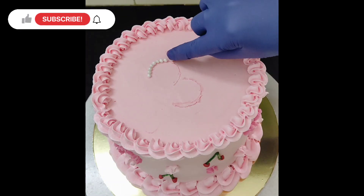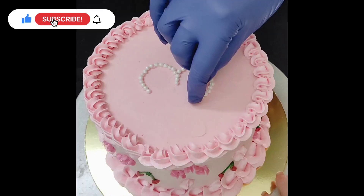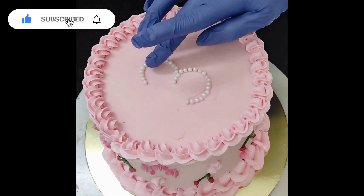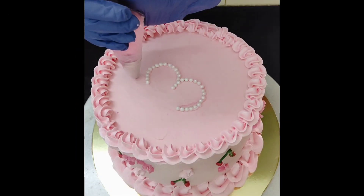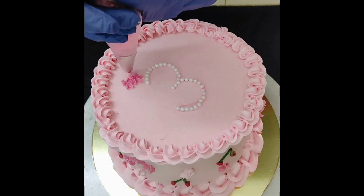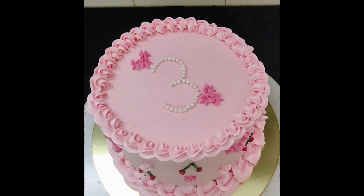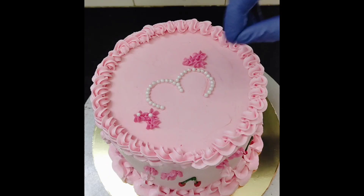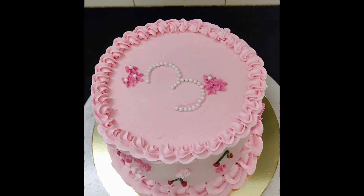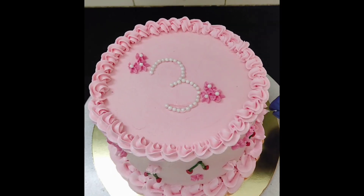While I am doing this, if you are new to my channel, please click the subscribe button and join our family. I am using the same star nozzle. I placed edible pearls on these small flowers, and I did this to all the small flowers on the sides also.